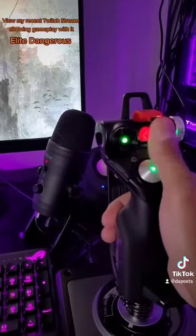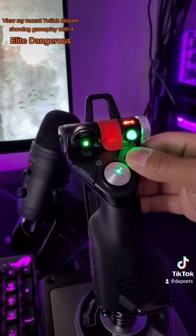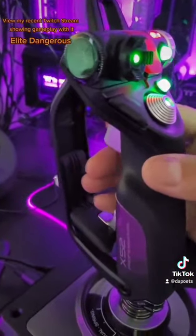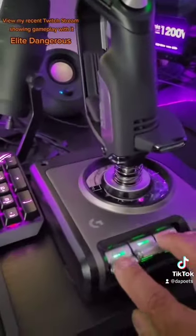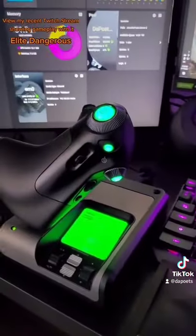Menu options here, different firing controls, you can change your profiles like this, different buttons and the dial here. Triggers obviously for different menu options and firing, so it's very customizable and I love this for Elite Dangerous.